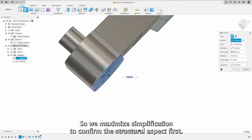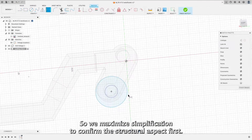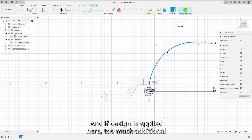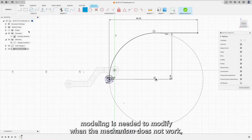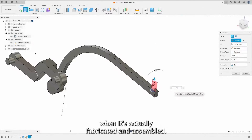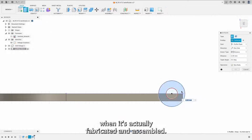So we maximize simplification to confirm the structural aspect first. And if design is applied here, too much additional modeling is needed to modify when the mechanism does not work when it's actually fabricated and assembled.